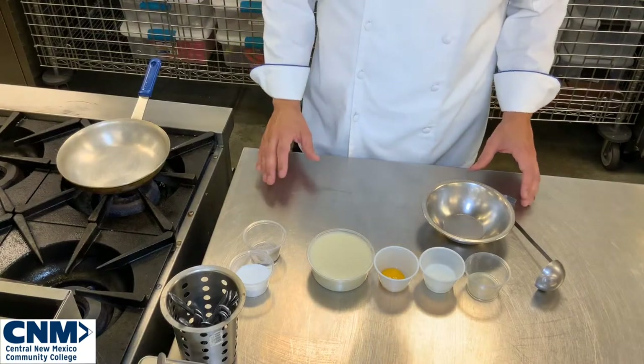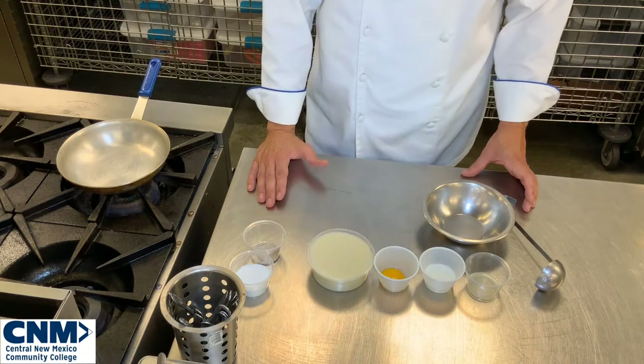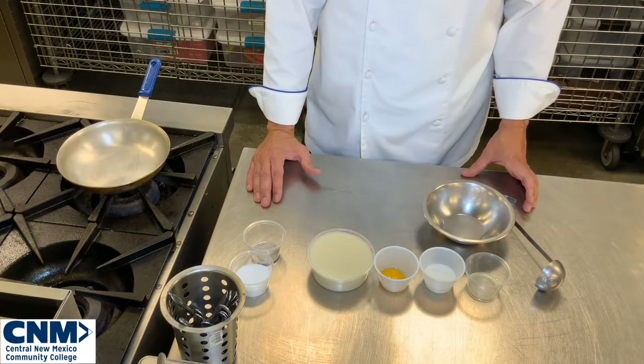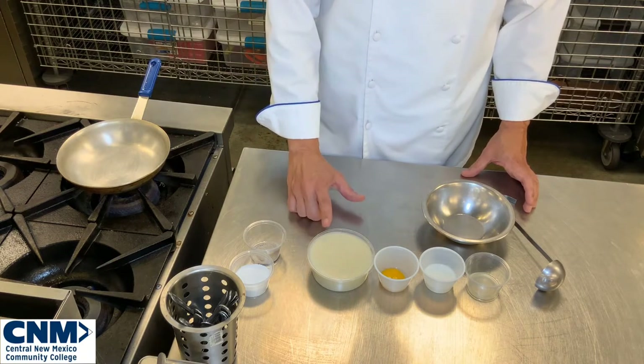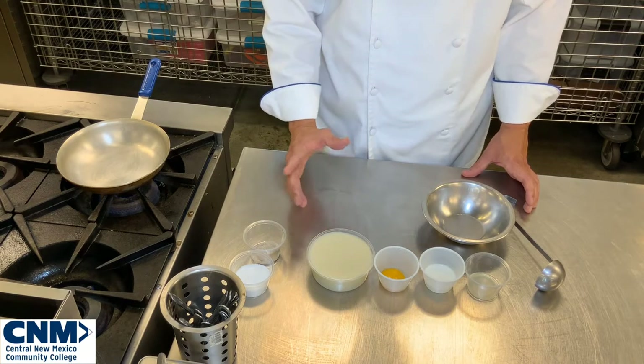Today we're going to make another small sauce — Allemande sauce. Allemande sauce has a liaison in it, and we're going to show you how to make that liaison and cook it properly in your small sauce. Our leading sauce is velouté, and we're going to take this velouté and turn it into Allemande sauce, which is classically known as a German sauce.